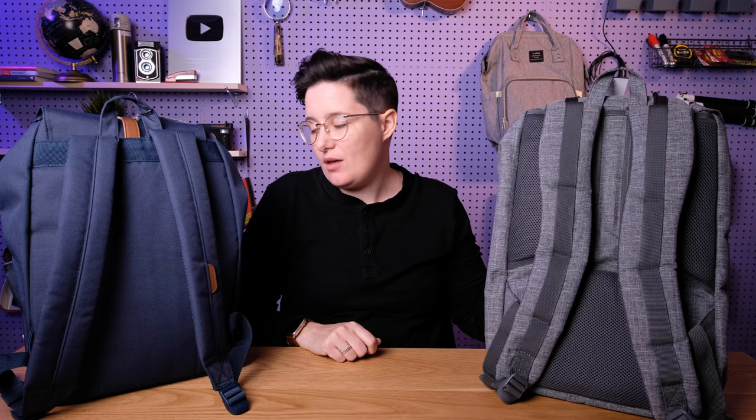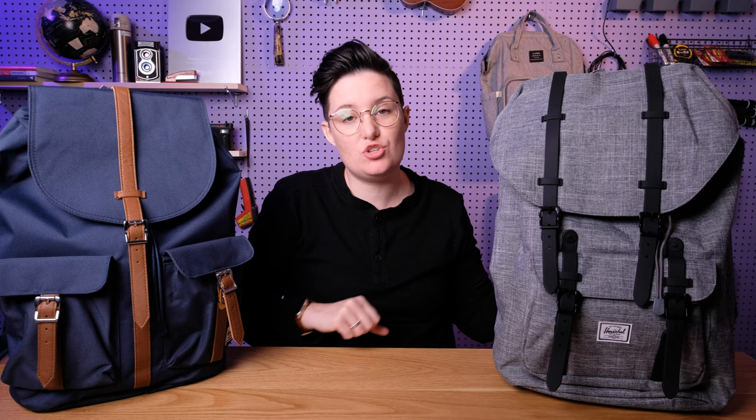That was a look at the differences between these two bags — I hope you found that helpful and it helps you know which one might be better for you. Check out the links below to see these bags on Amazon and to look at our full reviews of each one. We do a lot of other backpack reviews as well, so subscribe for more, give a thumbs up if you enjoyed this video, and leave a comment letting me know which one of these bags you would pick. I think I would pick this one — have an awesome day and I'll see you in the next video!